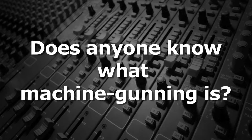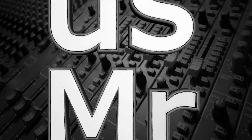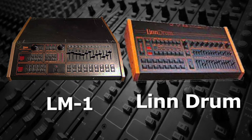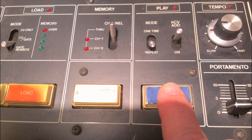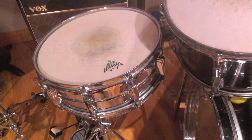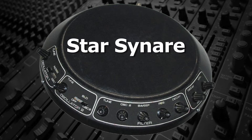Does anyone know what machine gunning is? The early drum machines, including Roger Lin's LM1 and the Linndrum, had great sounding samples that worked well in most situations. However, if the person programming a drum sequence wanted a fast series of snare hits, the result was that the decay of the previous snare was cut off as the next snare was played. This sounded very mechanical and nothing like the way a real snare drum would sound in that situation. The same thing happened on the first electronic drums. This phenomenon became known as machine gunning.